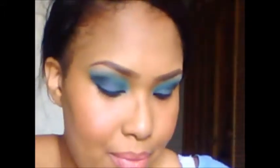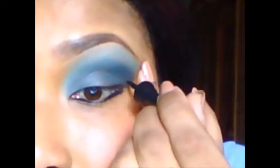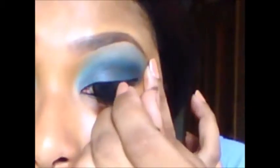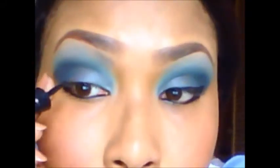Now my last step — or my most favorite step — is a plain liquid eyeliner. This one has a thin line and it's very stiff, so I usually have to pull the skin away to apply it.